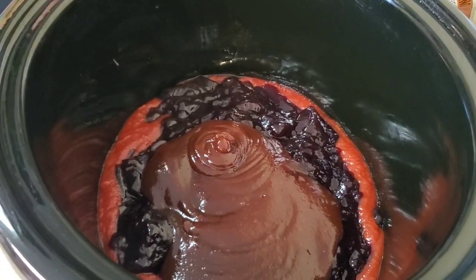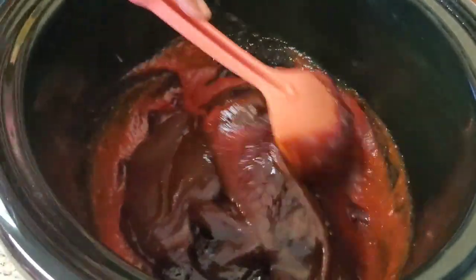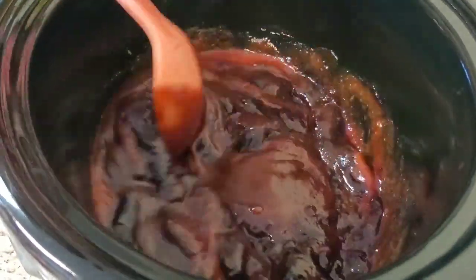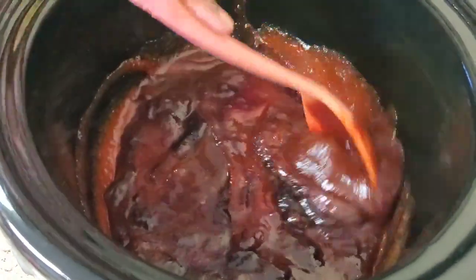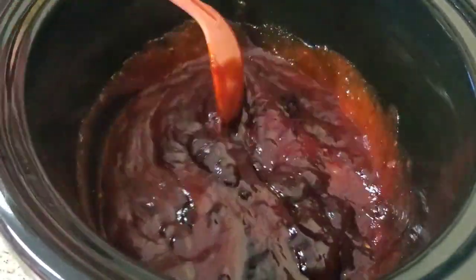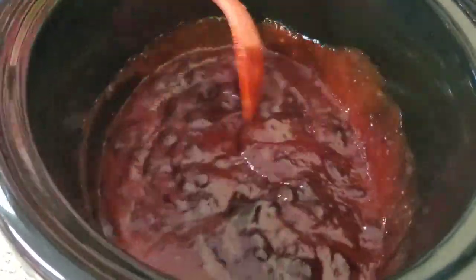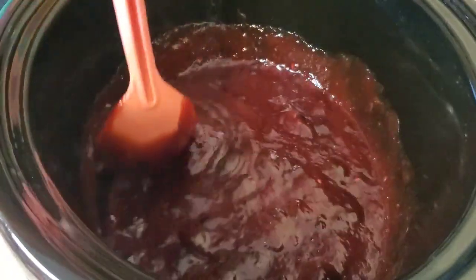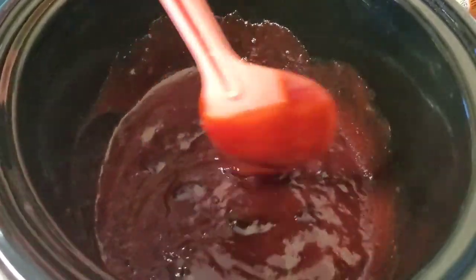Now all we're gonna do is stir this together. We're not gonna put the pineapples in yet — I'm gonna cook this on high for four hours, and we'll put the pineapples in probably about 45 minutes before the timer's done. Mix that in real good. Oh, she already smells good!